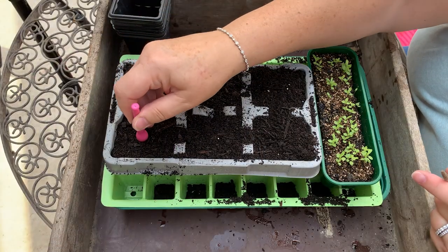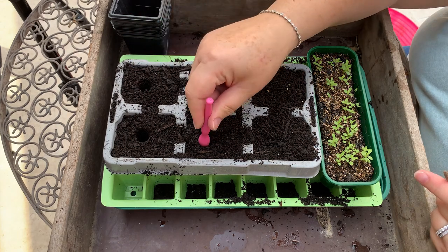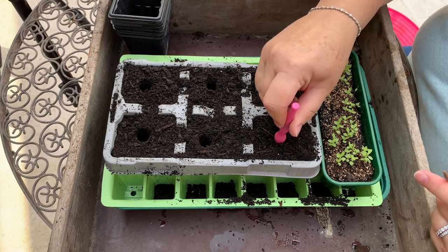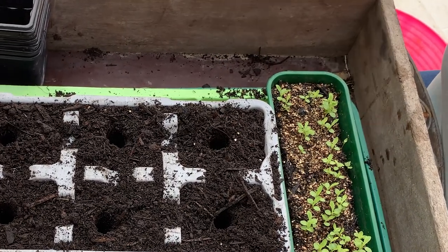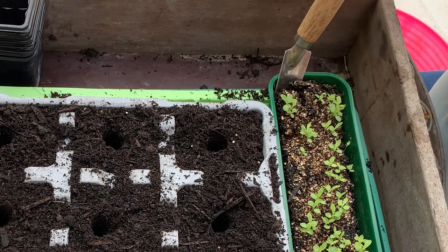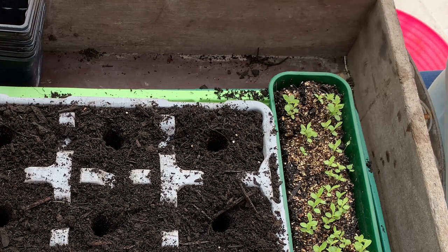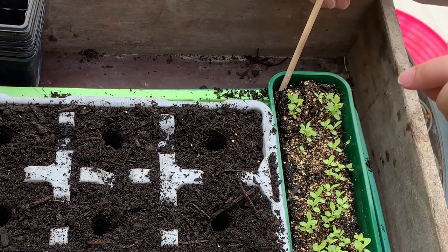Fill your trays with compost, then make a hole in the compost so your roots don't get squashed as you plant them in. I'm making a hole right down to the bottom to make sure none of the roots get damaged. You can use a pencil, a dibber, or your finger for that. Then I'm going to use this tiny little stick — or you could equally use the trowel — to get right down to the bottom and loosen things.